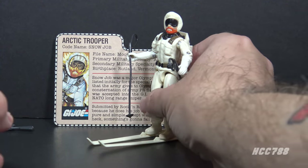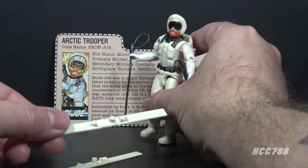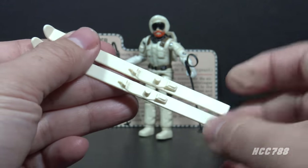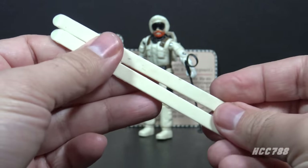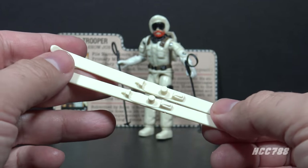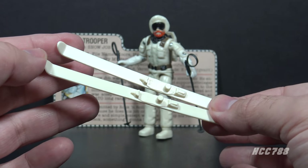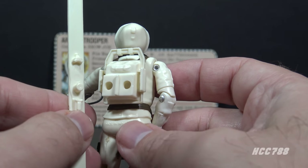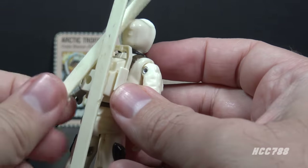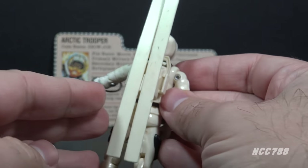Next, let's look at Snow Job's skis. The skis fit on the feet of the action figure using foot pegs, just like a figure stand. They are long, made of white plastic, and rather plain other than the foot pegs. These skis can be brittle, so use caution to avoid breaking them. Since they fit on the figure's feet, you can use them in lieu of a figure stand. As an added bonus, on the back of the backpack there are holes that fit the foot pegs, so the skis can be stored when Snow Job is not using them — both skis fit pretty securely.